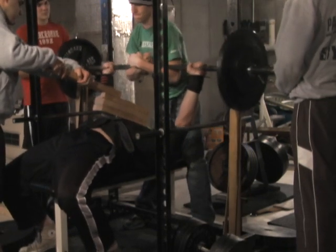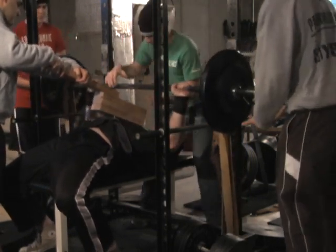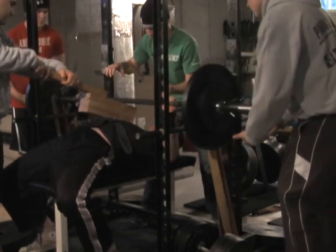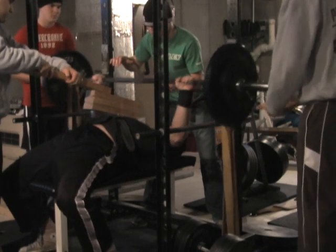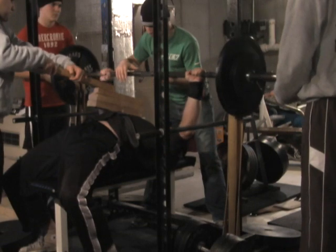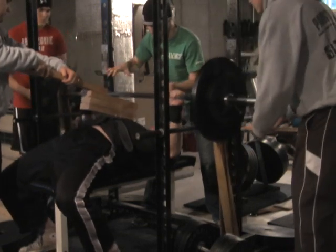One, two, go. Pull it, pull it back. There you go, Jim.